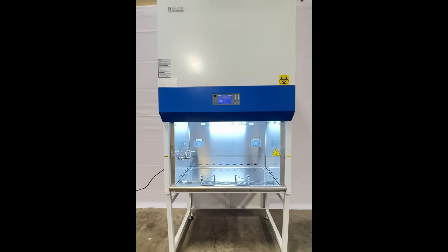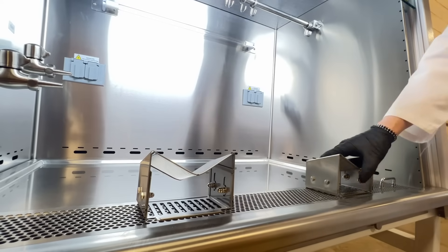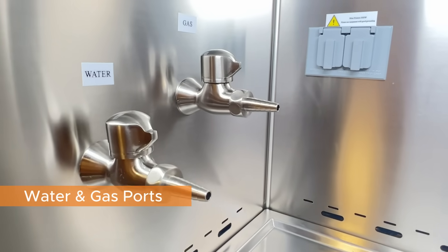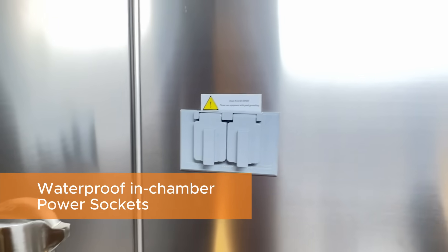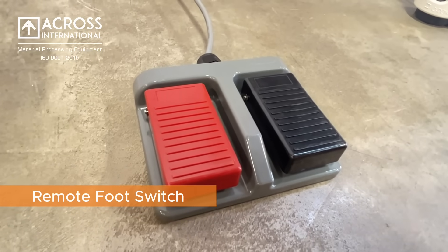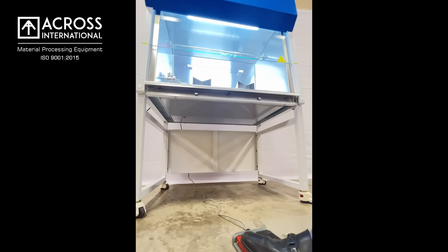Our Across International biosafety cabinets also come with an armrest for your convenience while working, utilities for the water and gas lines, waterproof power outlets, hooks for hanging different utilities that you're working with in the biosafety cabinet, and a foot pedal so that you may raise and lower the sash hands-free while working.